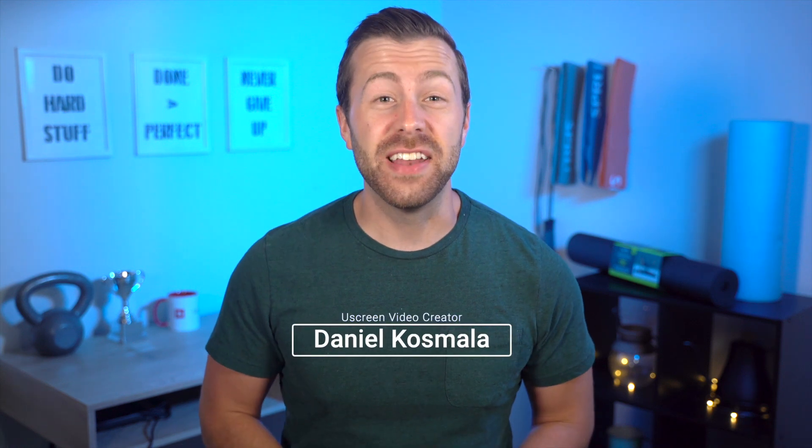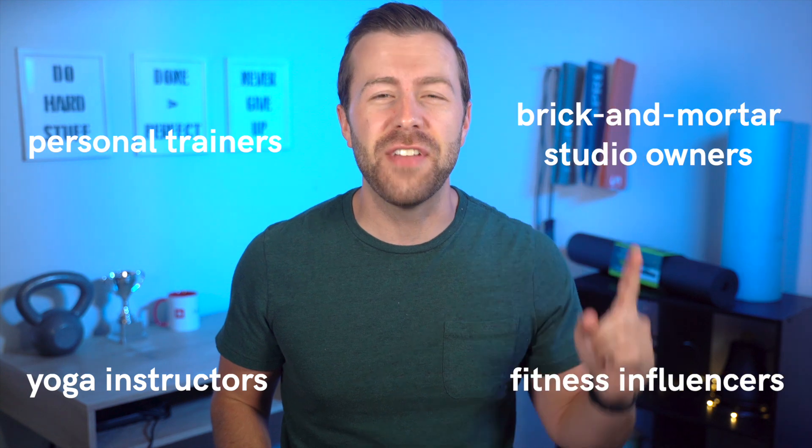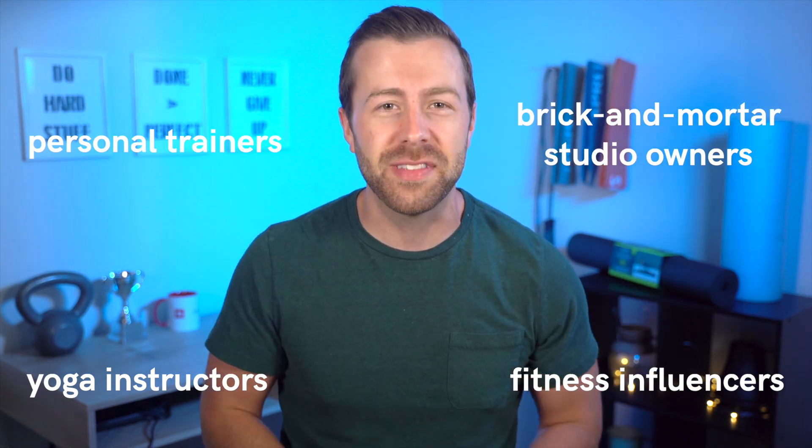Hey, I'm Daniel, and welcome to Uscreen Health & Fitness, the best place for personal trainers, yoga instructors, brick-and-mortar studio owners, and fitness influencers to learn how to grow their business online.